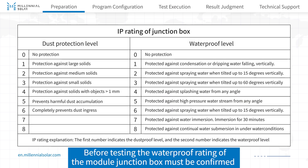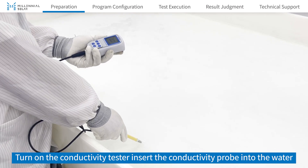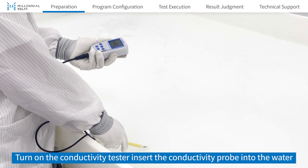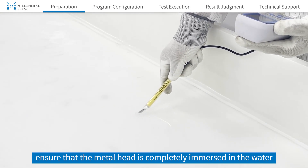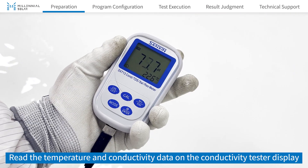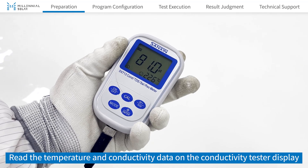Before testing, the waterproof rating of the module junction box must be confirmed. Turn on the conductivity tester and insert the conductivity probe into the water, ensuring that the metal head is completely immersed. Read the temperature and conductivity data on the conductivity tester display.